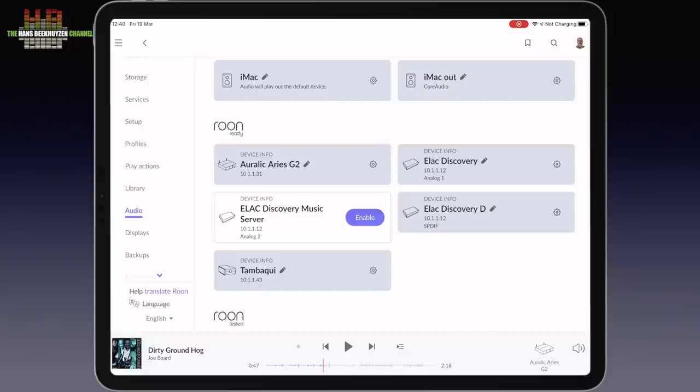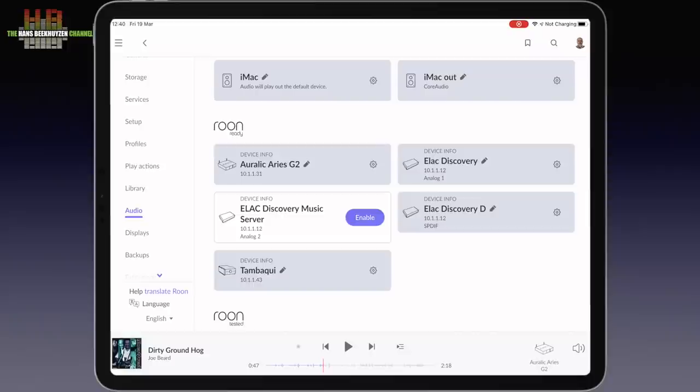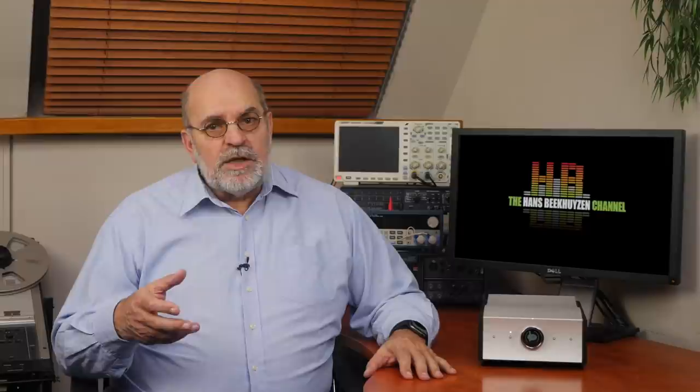When setting up the Tambaki in Roon it is directly recognized, so no technical settings need to be done. In day-to-day use you can use the right two buttons on the front, the app or the supplied Apple remote to select a preset. Volume control can be managed via the Mola Mola app, the Apple remote, or from the volume control in Roon. Although I'm not a headphone listener — I'm claustrophobic as you know — it does strike me as inconvenient to have the headphone sockets on the rear. But that's about the only inconvenience I could find in use.